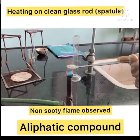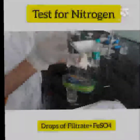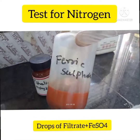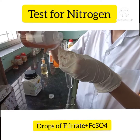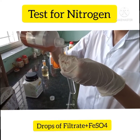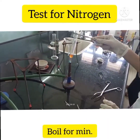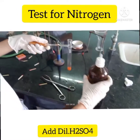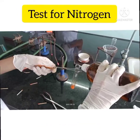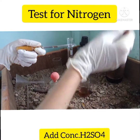The sodium fusion test is also called the Lassaigne test. For this test, take two drops of filtrate plus a few drops of freshly prepared FeSO₄ solution and boil for a few minutes. Cool the solution, then add 0.5 ml of dilute H₂SO₄ and also add concentrated H₂SO₄. Then we get a cream-colored solution.